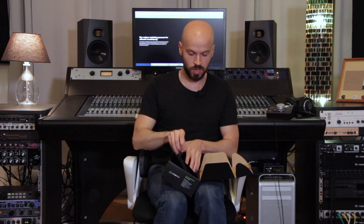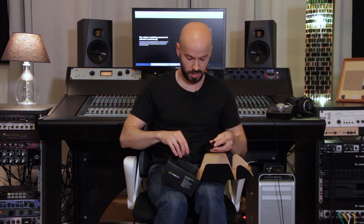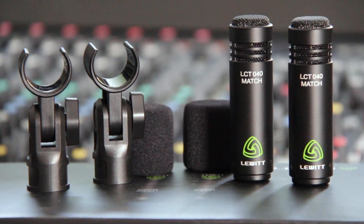And then we also got the microphone and accessories themselves. Of course you get two clamps so you can set them up pretty well, and also two windscreens if you use them outside. The microphones themselves are ridiculously small — if you compare them to my hand or fingers, they're actually the same size as my index finger. Very light, and you can really set them up very narrow, which is great for stereo recording.